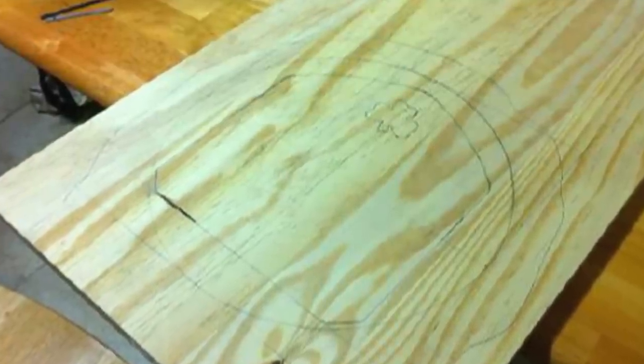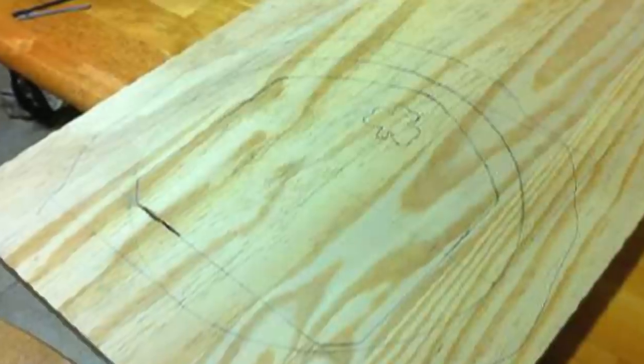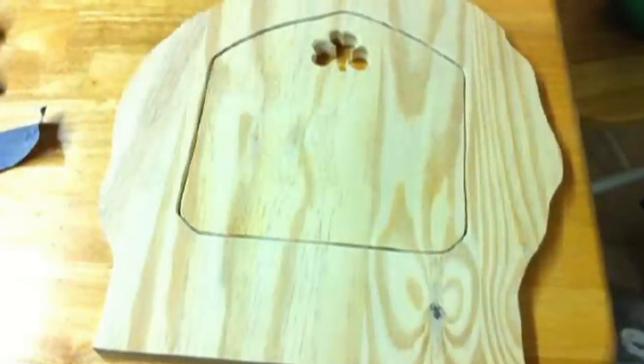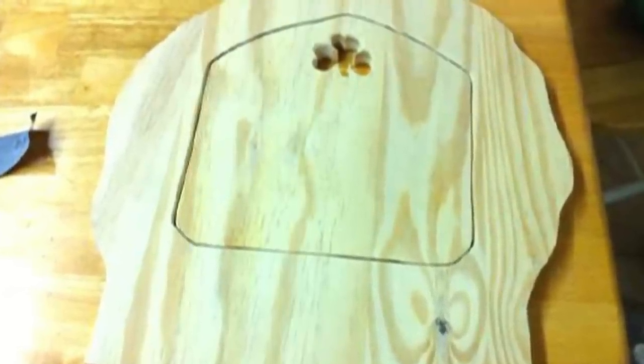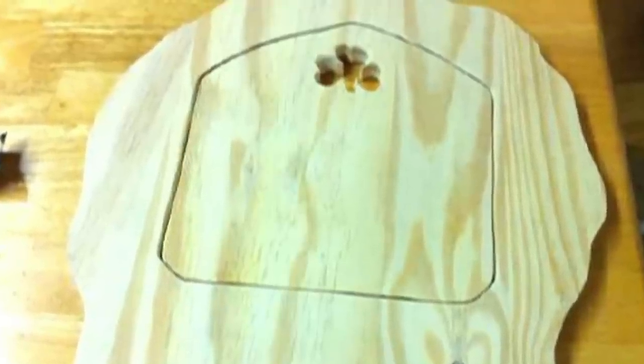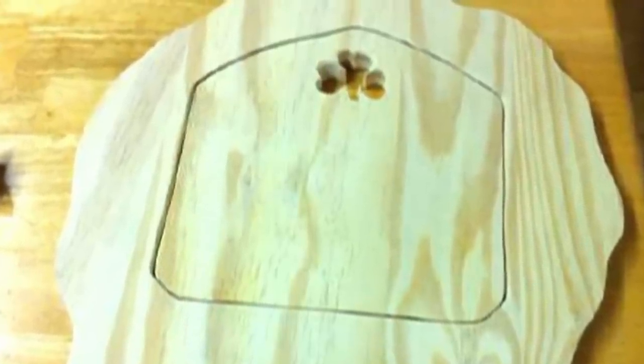The construction of this cache began with a piece of 1 by 16 poplar. On the board we sketched out the outlines for the front, the back, and the door. Mike cut out the door using a jigsaw. He cut out the shamrock window using a Dremel tool, then beveled the edges using the router attachment.